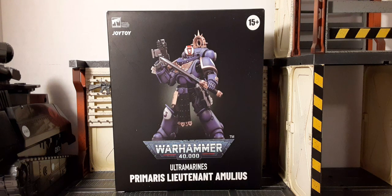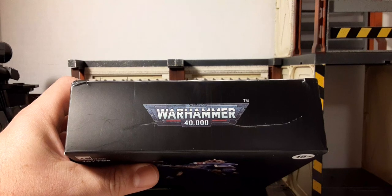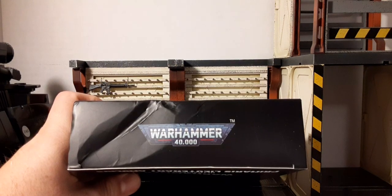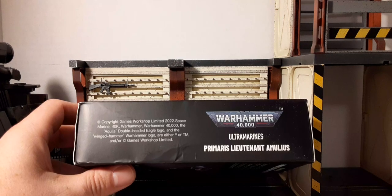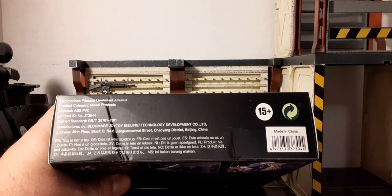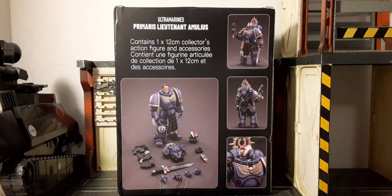Here's the box — it comes in a nice black box with artwork of the figure and the Warhammer logo, which looks pretty good. Here's a look at the top of the box and the bottom — mine kind of got damaged in the mail. Here's the side and other side of the box. The back of the box shows product images: a very large one with all the accessories, the alternate head, smaller ones front to back, and a close-up of the chest. The helmet head sculpt looks pretty good.